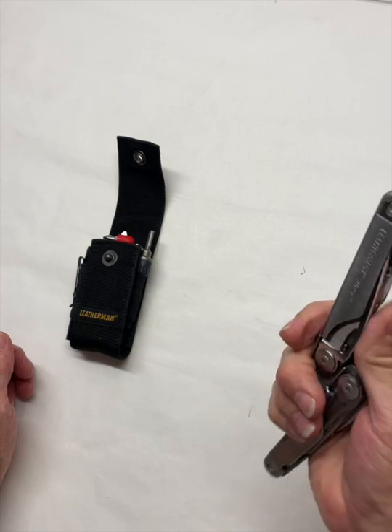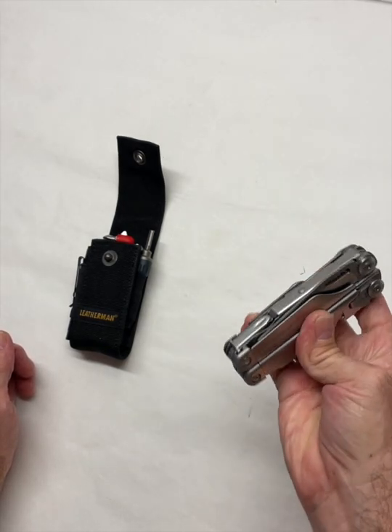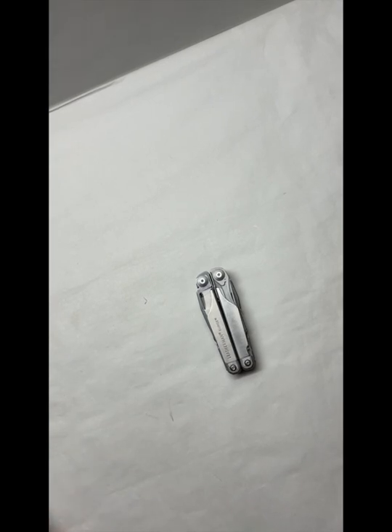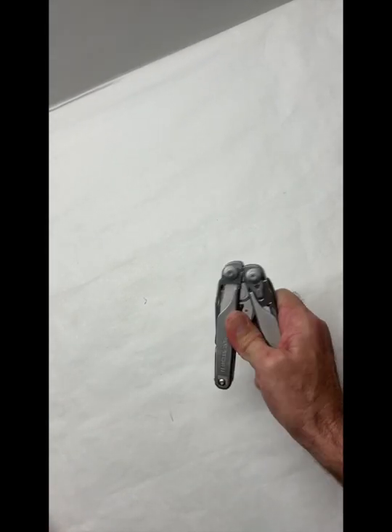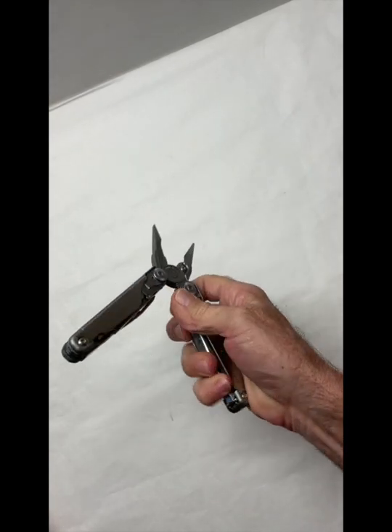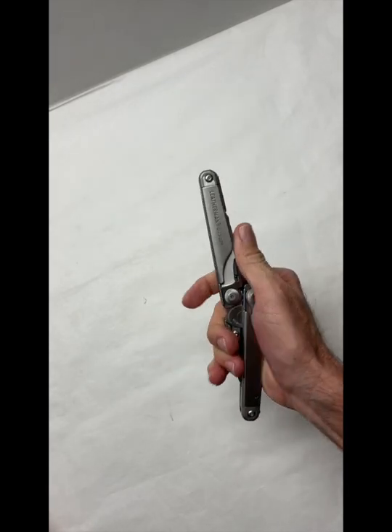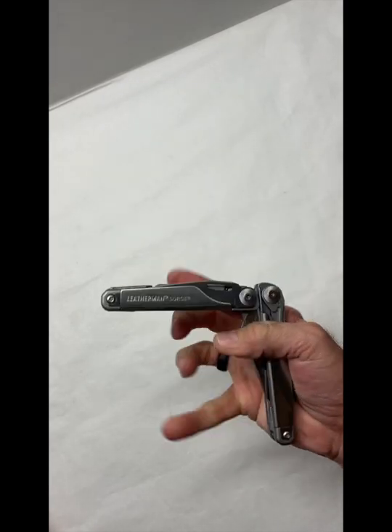One-handed operation. Nine times out of ten when you're reaching for a multi-tool or a pocket knife, you've got something else in your other hand. Two fingers wrapped around the top there, break it, you're done. Get the thumb flat under the bottom, break, pull those around, two fingers around the top there, and break that.